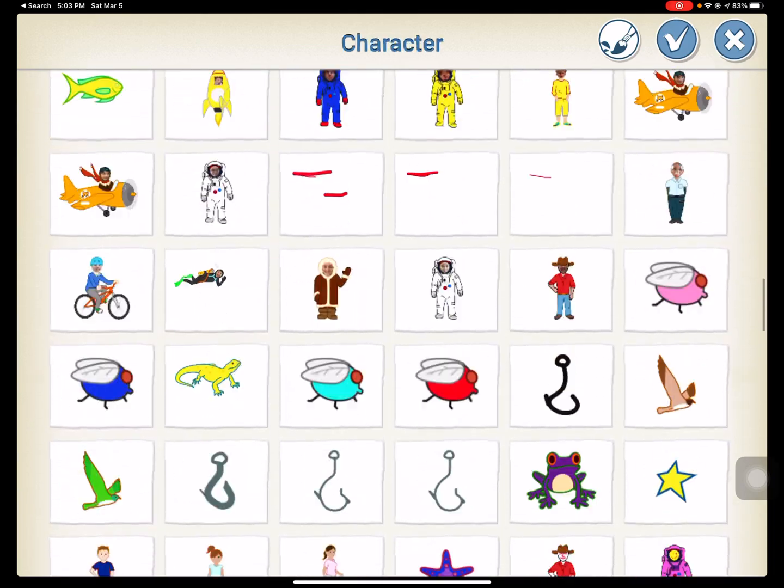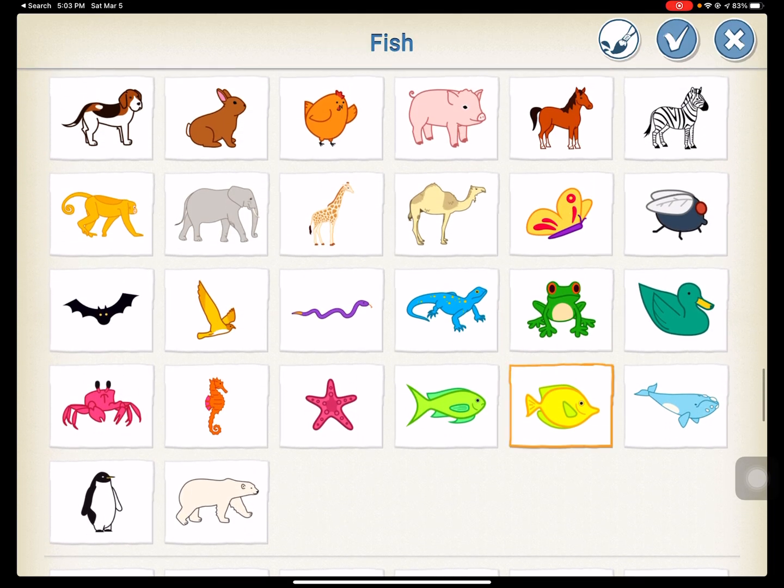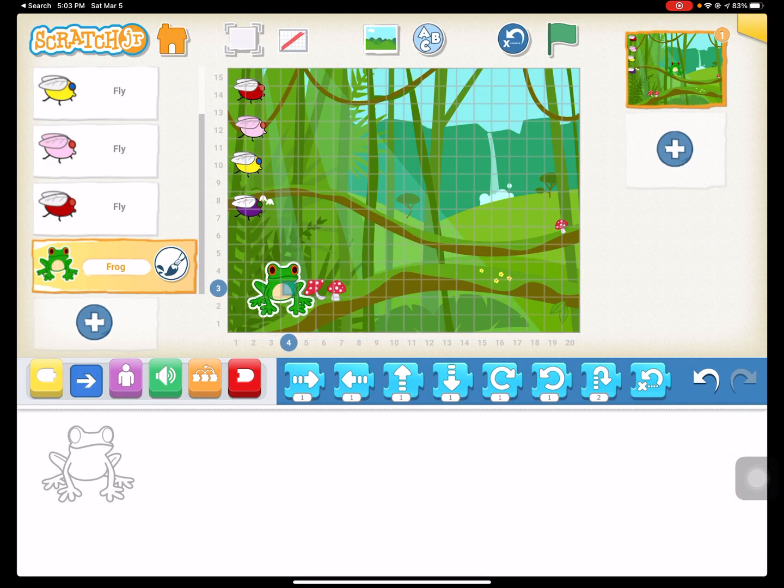Then we're going to get a frog. Let's go down and find our frog. You can have them have fun with it — we've got some polka dot frogs that are a little bit more colorful. We're going to put our frog all the way on the left side at the bottom.